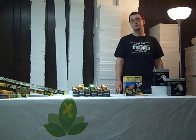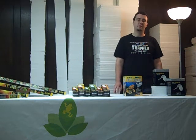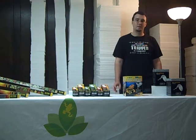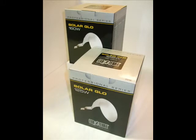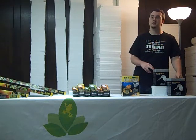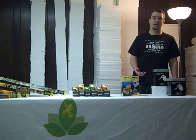Josh's Frogs also carries mercury vapor bulbs. These bulbs function as a heat source and also as a UV source for your animals. They produce a much higher quality UV source than any of the other varieties of UV bulbs on the market. We carry the T-Rex 100 watt bulb and also the ExoTerra Solar Glow bulb in both 125 and 160 watt. Personally, I've used the ExoTerra Solar Glow bulbs for about a year and a half and have noticed great results with dwarf monitors, blue tongue skinks, and bearded dragons.